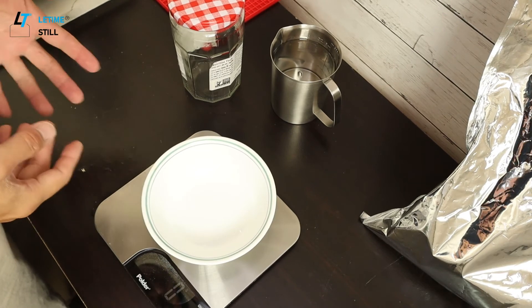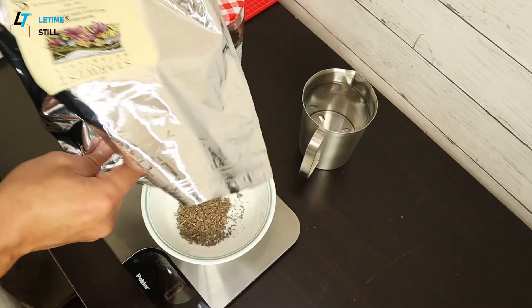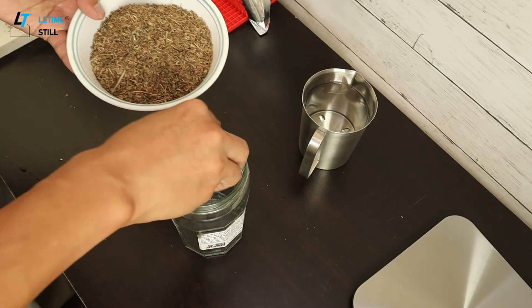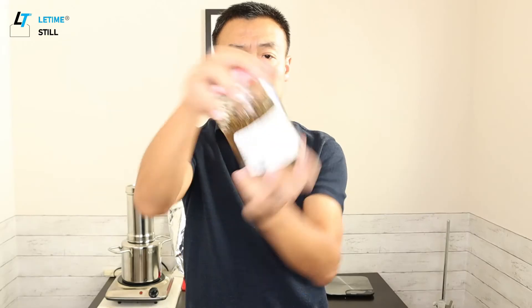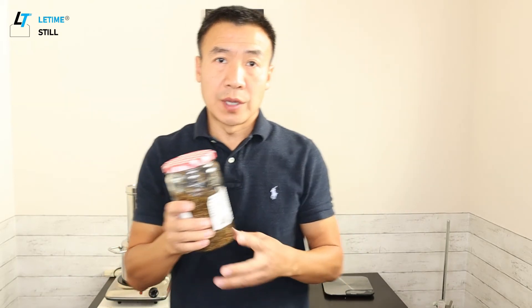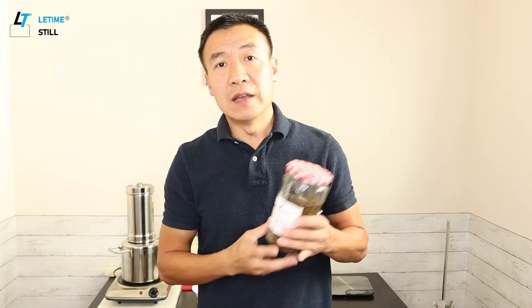The third way is a tincture. Asiatic acid and madecassic acid both have a higher solubility in ethanol compared with water — it's 100 times higher. So by using ethanol, we can make the extraction faster and more efficient. The mass ratio is 1 to 5: if you have 10 grams of centella asiatica, use 50 grams of alcohol. Shake well, upside down and shake, making sure all of the leaves are soaked by the ethanol.